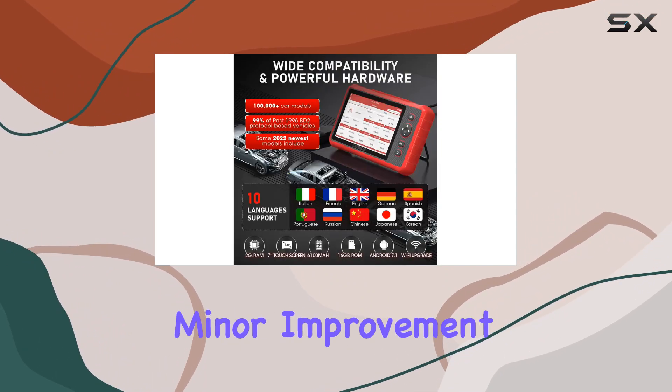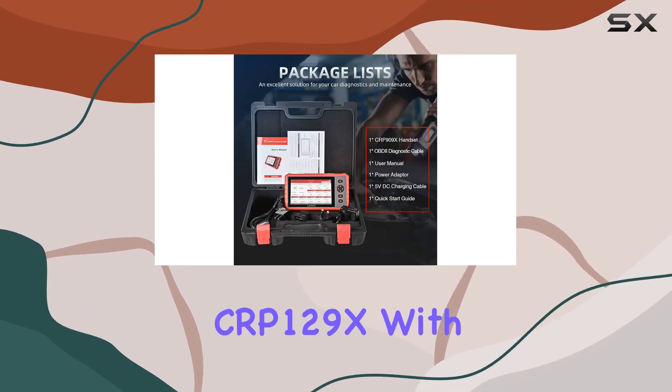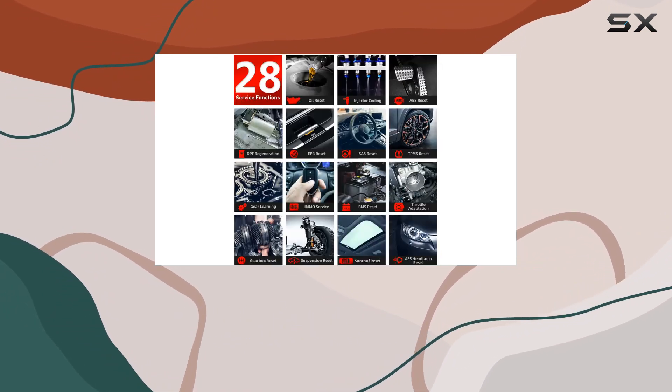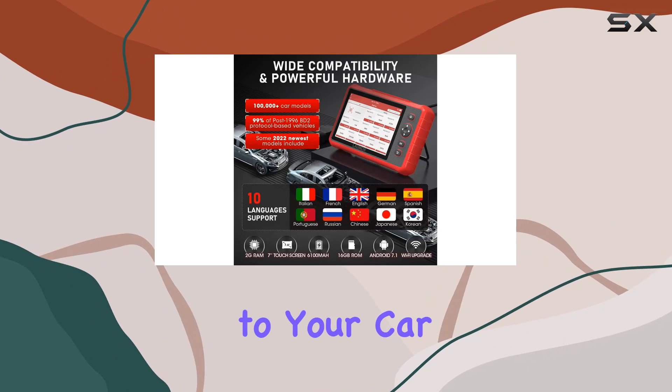This scanner isn't just a minor improvement — it's the elite scan tool, the big brother of CRP123X and CRP129X. With OE-level full system scanning, it reads ECU info, clears DDCs, and presents live data for all vehicle systems. The smart auto VIN scan ensures a seamless connection to your car.